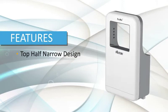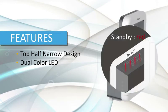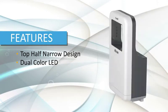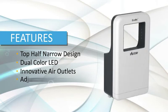Ecomo also has other unique features. A top-half narrow design allows easy cleaning of the unit and the back wall. Dual-color LED lights optimize drying efficiency and create a pleasant user experience. Our patented design includes three air outlets, generating more consistent air speed and more thorough drying.